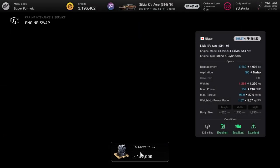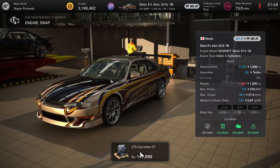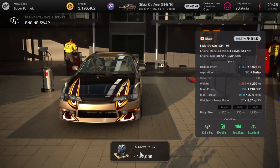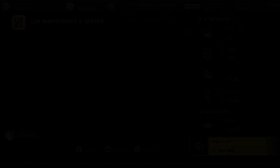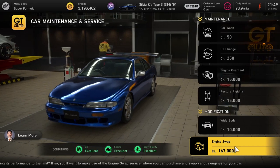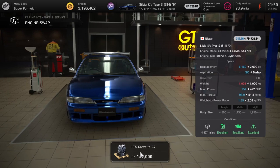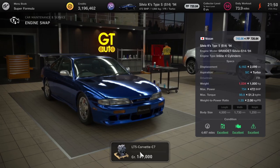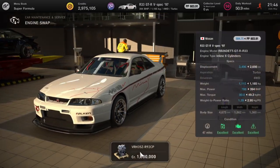And it just keeps going crazy. One of the cheaper engine swaps at 167 grand — in the S14 Silvia you can stick in an LT5 Corvette engine and it'll give you 754 brake horsepower. Absolutely nuts, and this applies to both Silvia S14s — the Silvia K Aero and the Silvia S14 Type S. If you've got either in your garage, whack a Corvette engine in it.